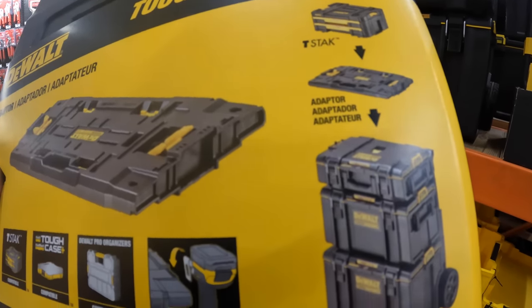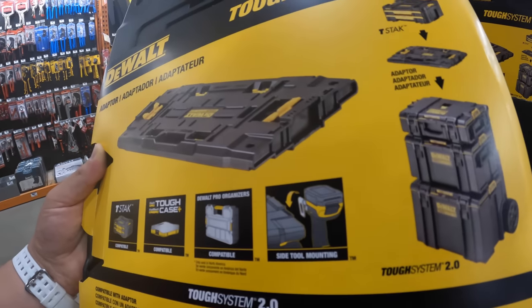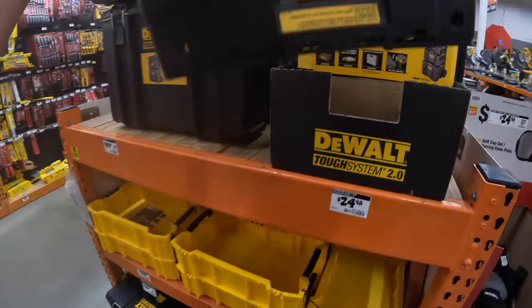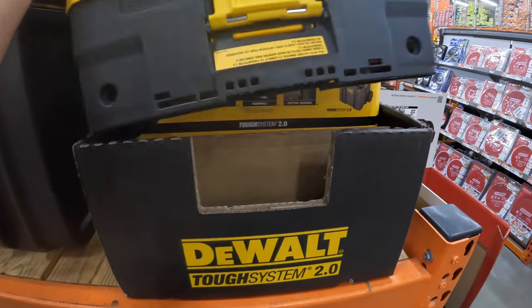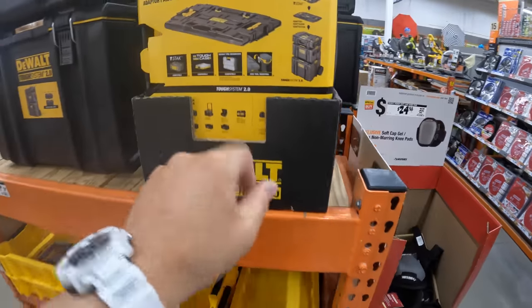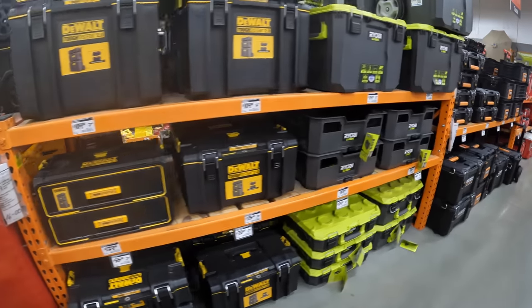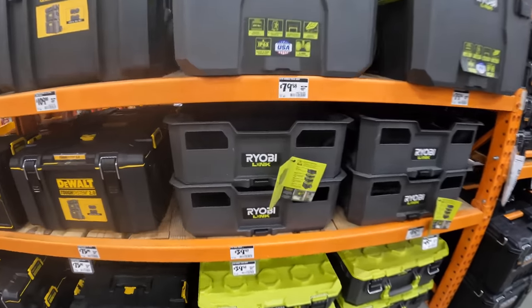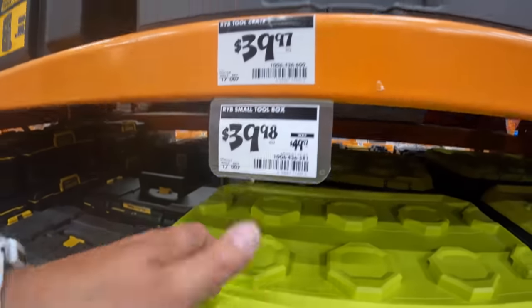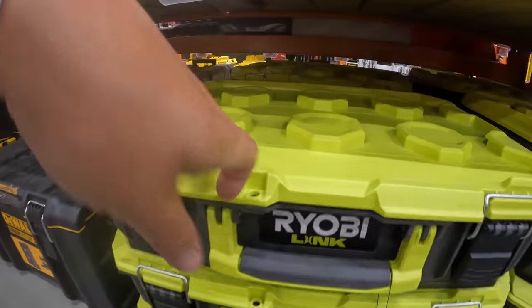You could put this on top of other units so you could have a lot more clamping surface for different types of TSTAK System storage units. The Ryobi Link system — same prices — $39.98 for their small toolbox, was $49.97. Let's go check out some sales.